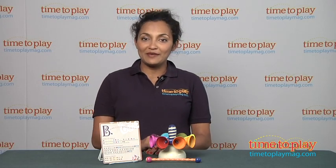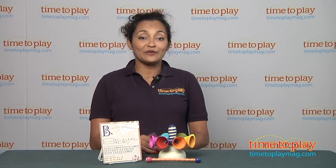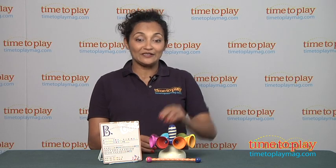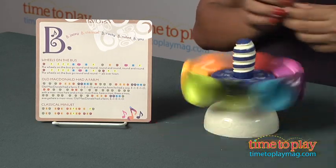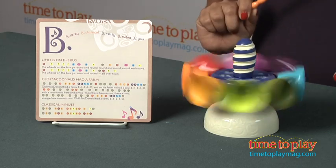Hey, this is Maria with TimeToPlayMag.com. Let's make some music with the B-Piccolo Carousel Bell Spinning Xylophone. From C to Chiming C, these metal bells are tuned perfectly for your musical creations.